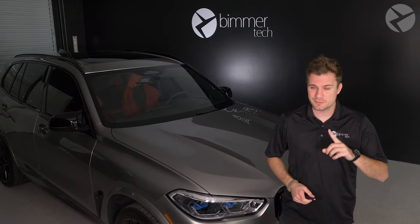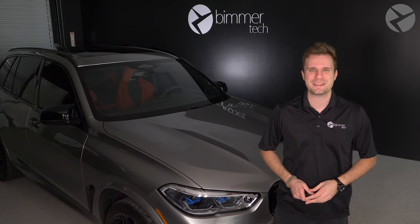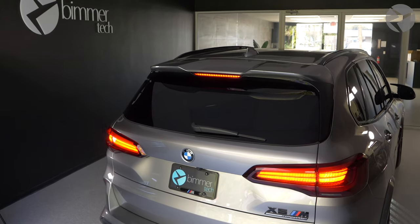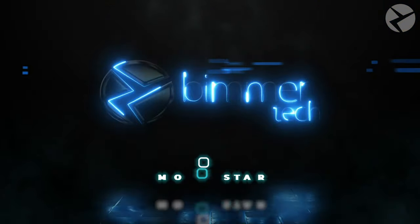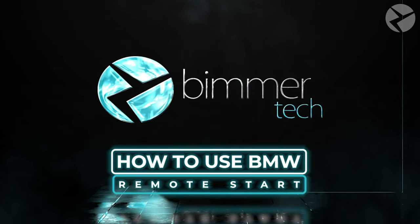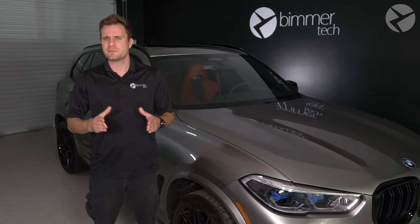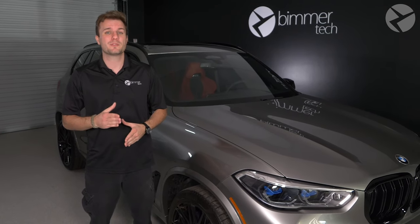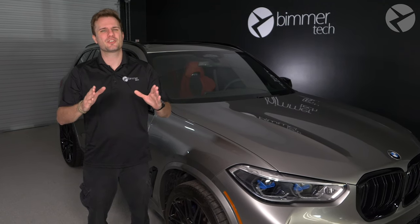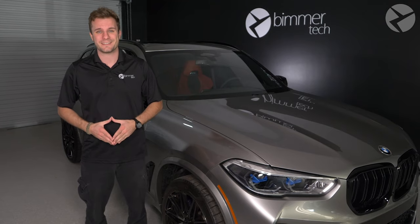Never have your BMW be too hot or too cold inside again. With BMW's Remote Start, you can make it just right. BMW didn't come out with its Remote Start kit until iDrive 7, so many vehicles made for the US from 2019 and newer might have this as an option. It's a great feature to warm your car up on a cold day or to cool it down on a hot day.